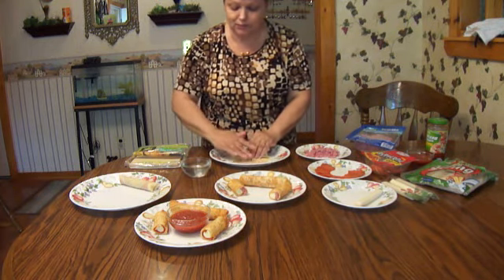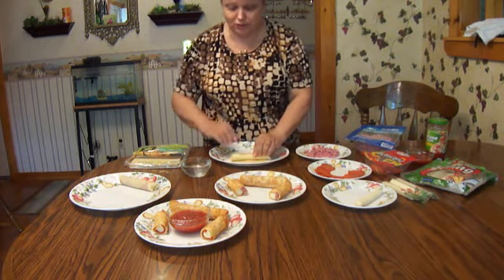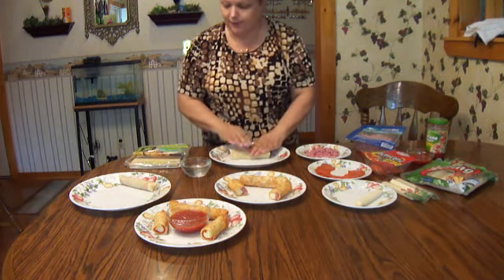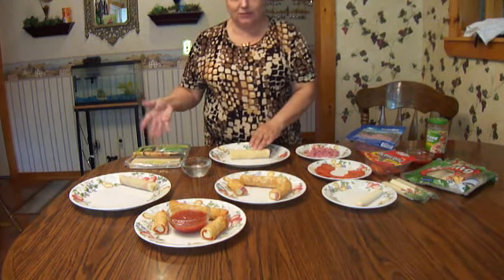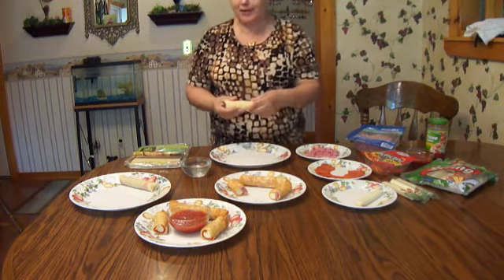You can also do this with hamburger and cheese. You'll find egg roll wrappers in the store probably in the produce department, next to the lettuce, where you'll also find the ones for crab rangoons. You'll find them all right there.